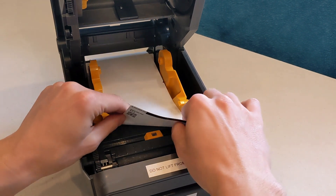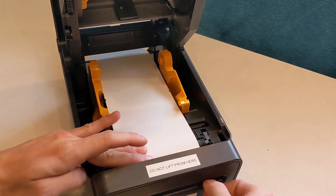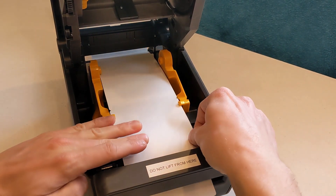Bring the first badge over the roller at the front of the printer. Feed it through the slot so about an inch hangs out the front of the printer.